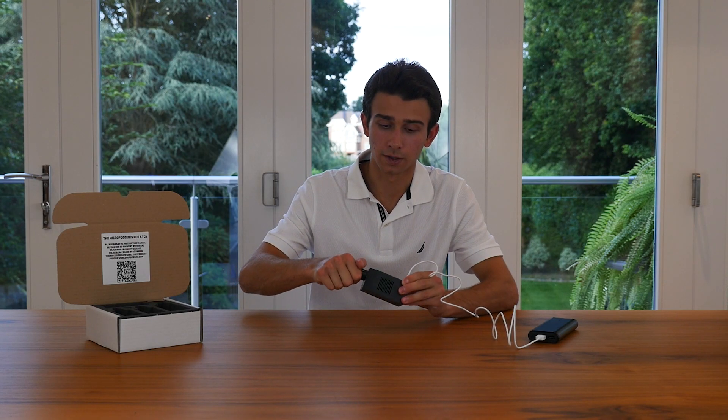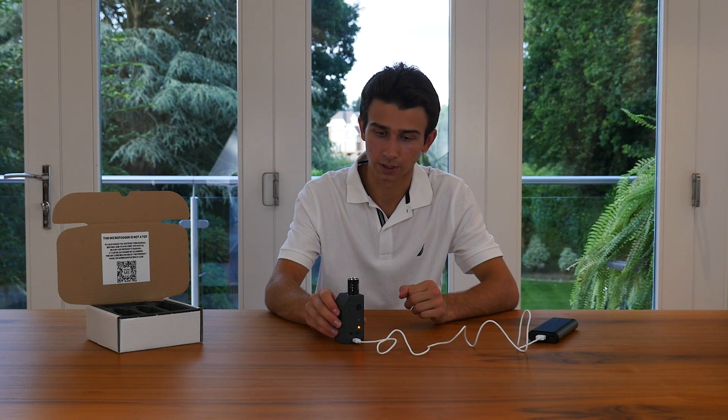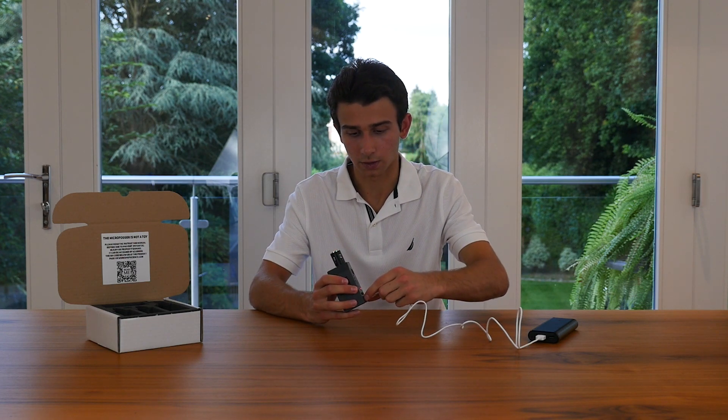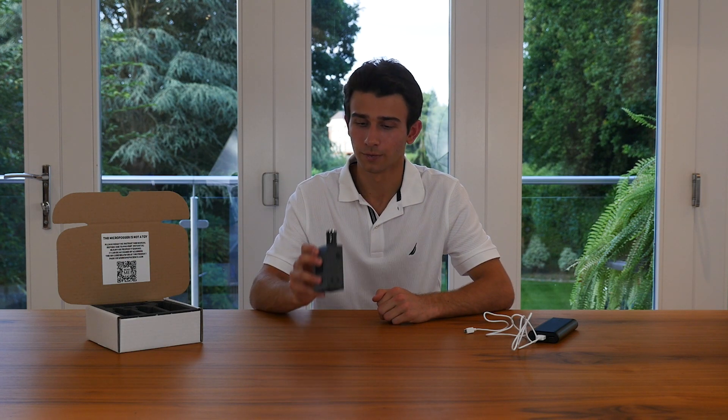Once you've screwed the tank onto the Microfogger, leave it for about 30 minutes to rest in a vertical orientation. This will give your liquid a chance to seep into the heating coil. Once you've done so and the battery is charged to a level where the bottom LED is blinking green, you can go ahead and turn on your Microfogger for the first time.